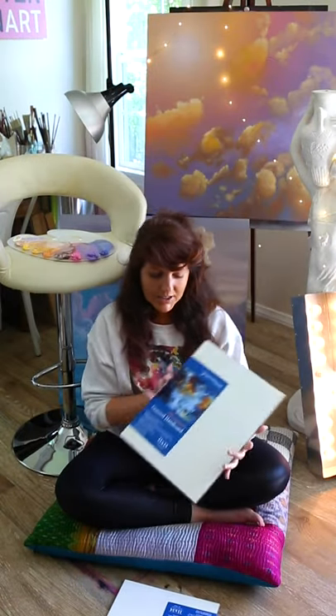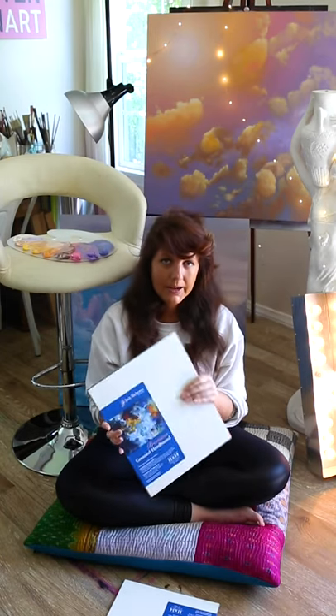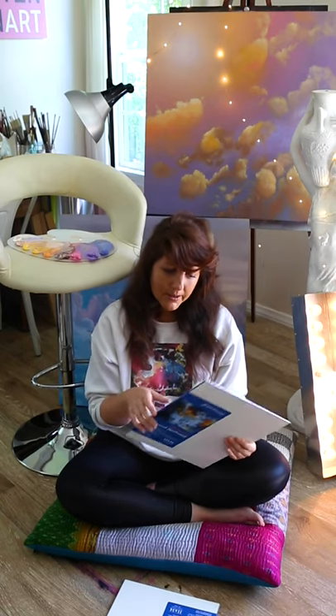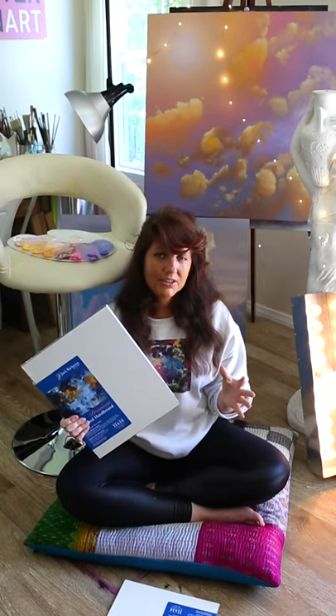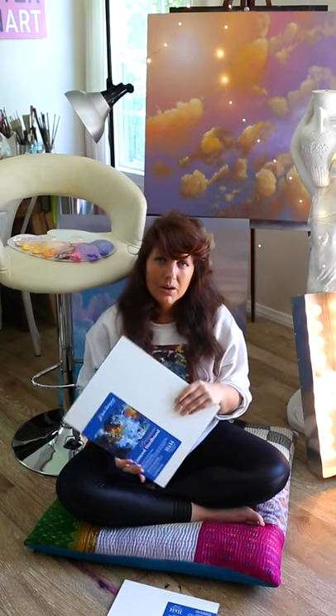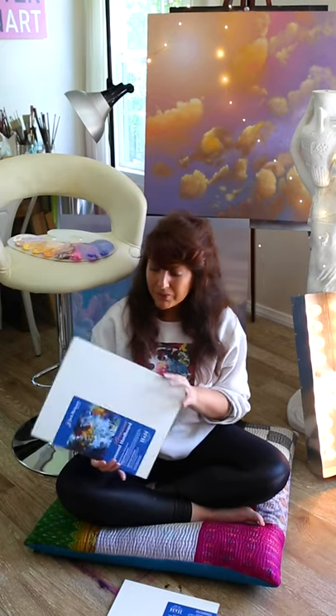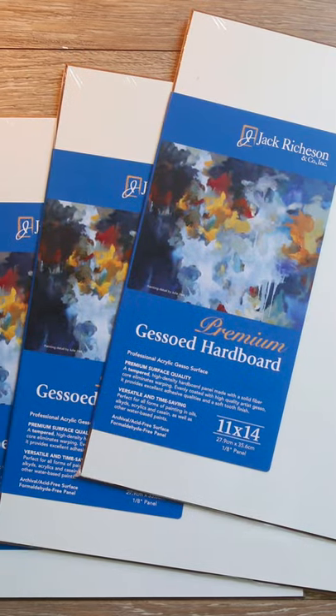Up next we have a new material I haven't tried before. These are premium gessoed hard boards. This is another 11 by 14 panel just like the birch wood panels, but this is a much smoother, obviously clean white surface. I've used something similar — if you've seen the ovals I painted last year, those were also a white cardboard and I really enjoyed painting on them, so I wanted to try it again. I bought six of these, so I'll probably do a couple series of three paintings and we'll see — maybe it's time to transition to a new material.